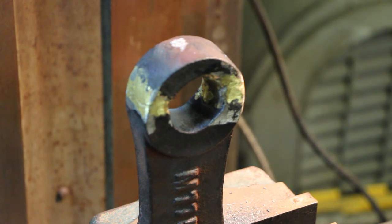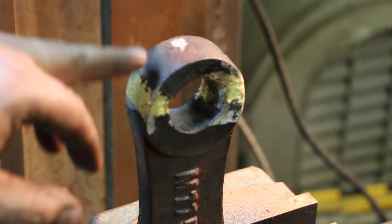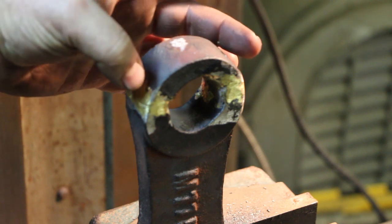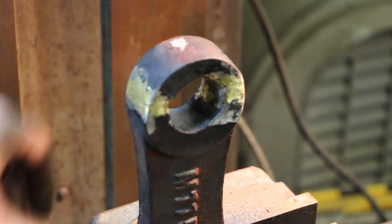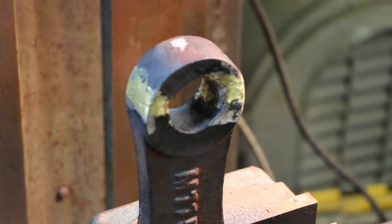I just want to make sure — my saying is, if it's worth doing, it's worth overdoing. This probably isn't necessary, but I want to really make sure we got a good repair. So I'm going to do an extra step and drill and tap two screws, one on each side — just a 10-32 screw — that will give it some extra support, like pinning it together but with threads as well.